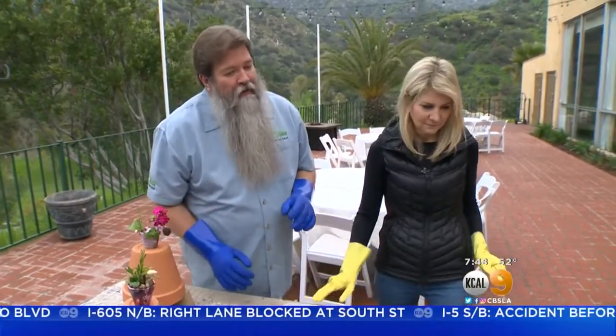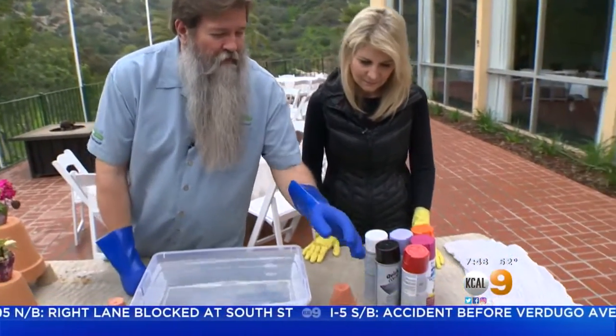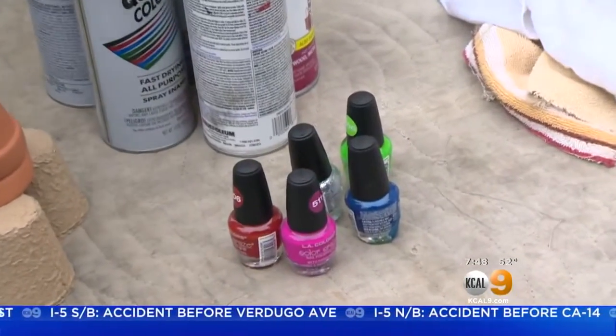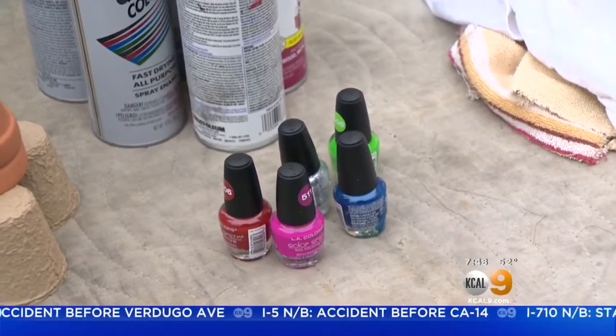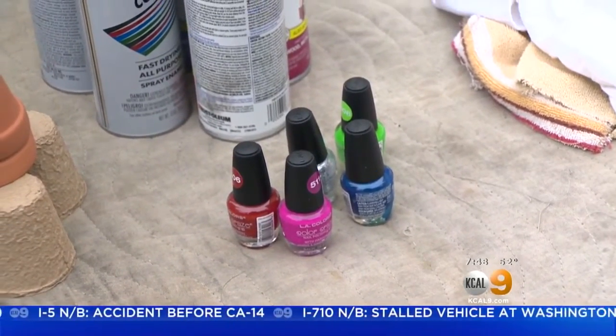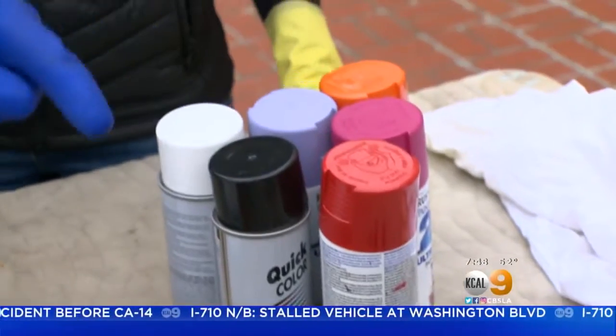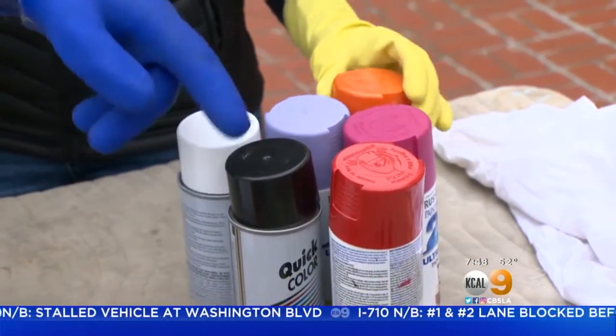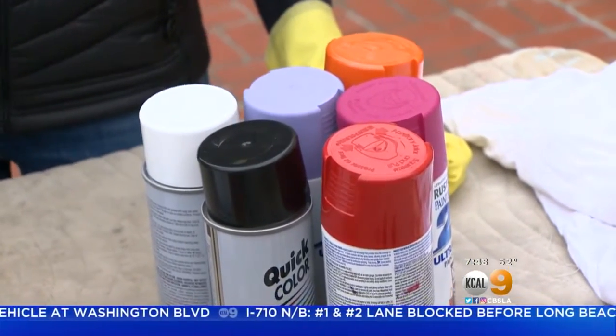Now, I tried this with you — you'll find stuff online that tells you to use fingernail polish. I tried it. Horrible mistake — got everywhere. We're not going to do that. What we're going to do instead is just use spray paint that we get at the hardware store. These cans were just a buck a piece.